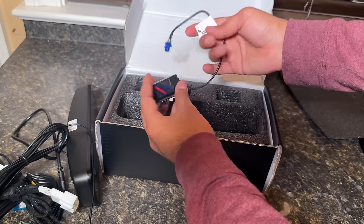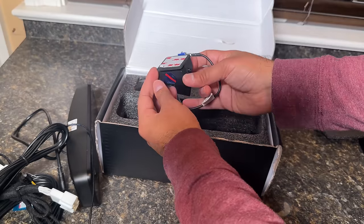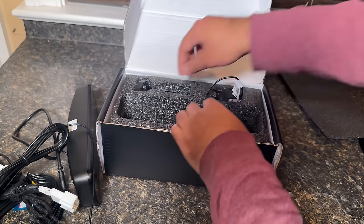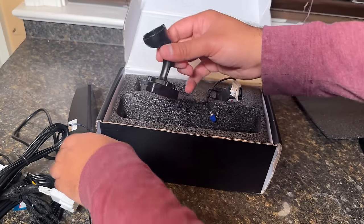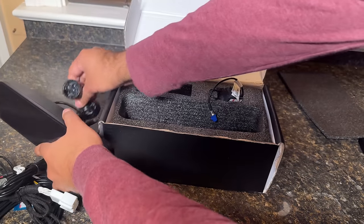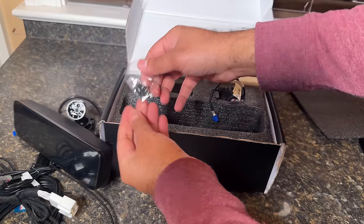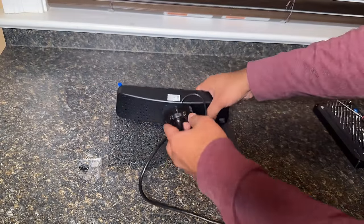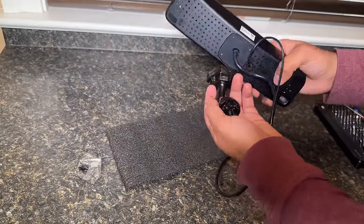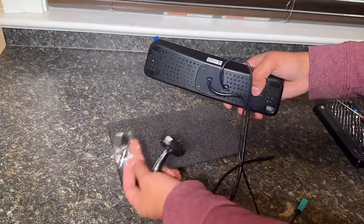Here is the camera itself. We're going to be routing this to behind the trunk and then using this 3M to install it. There is also this bracket that we need to install, and we are going to do some prep work before we go to the car. Here is the hardware for that bracket — we actually need to insert this bracket and use these screws to fix it.